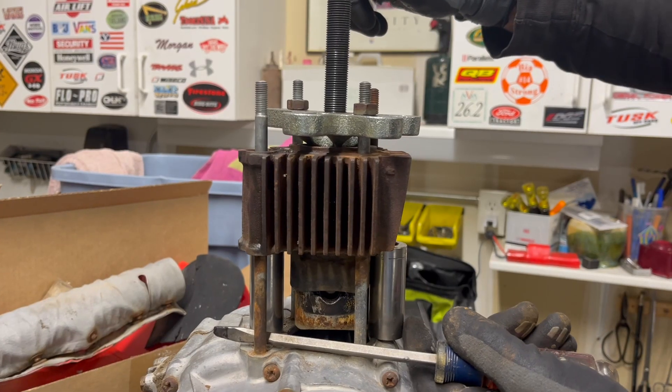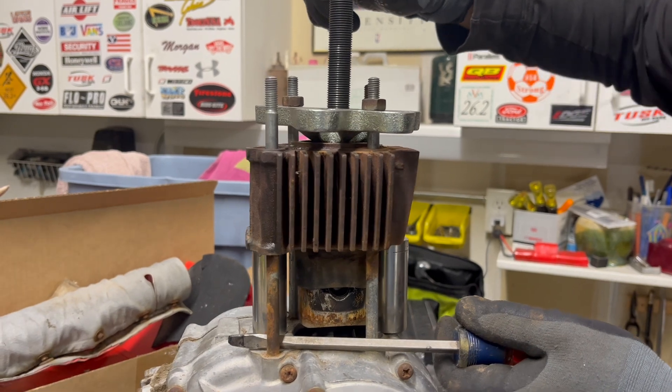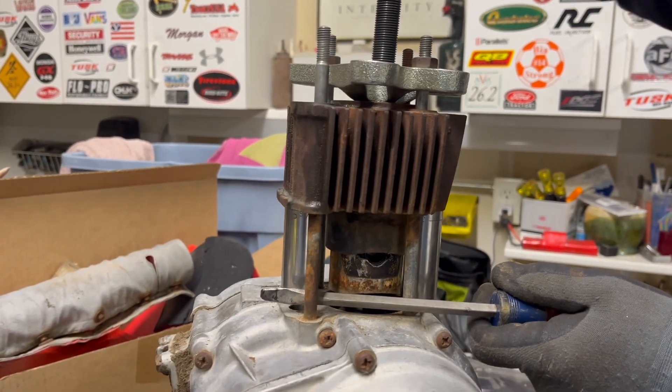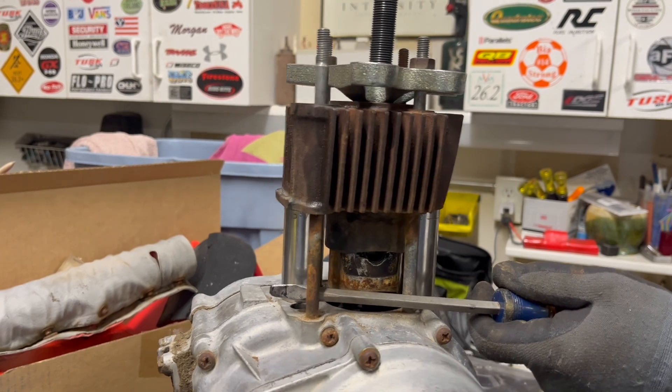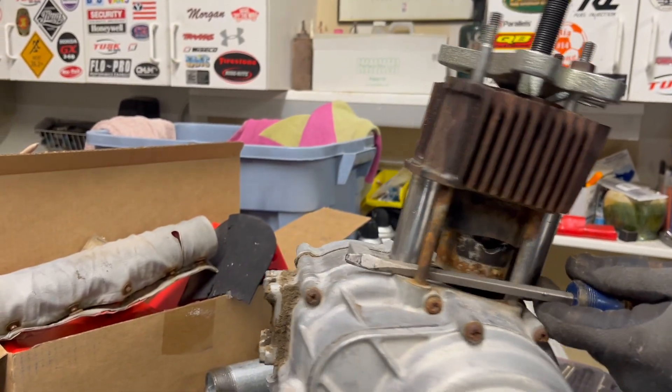Success. We've switched to sockets because we ran out of stroke and it was bottoming out, but you can see the piston is definitely moving.